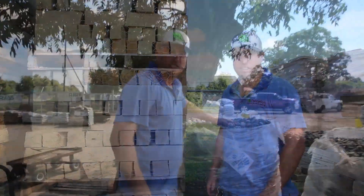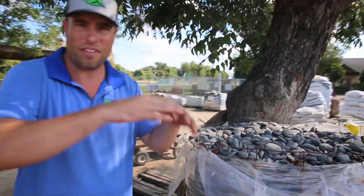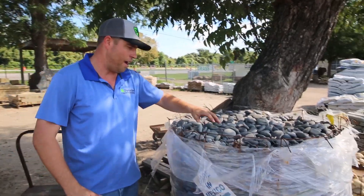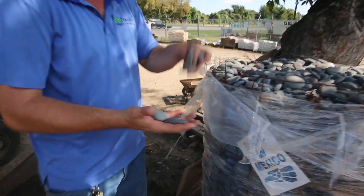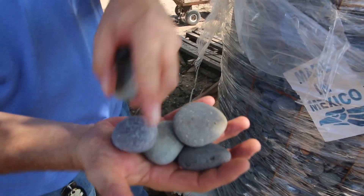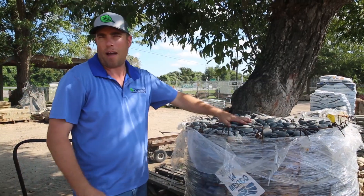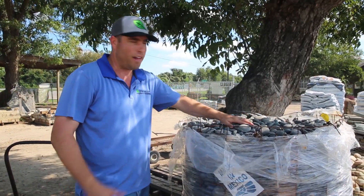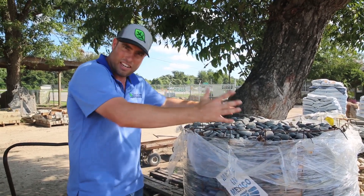This is the Mexican river rock we're going to put on top of the flower bed after we put in the new topsoil and weed barrier fabric. This is about as high-end as it comes — it's smooth, comes in different colors, some red, some gray. With the weed fabric underneath, there won't be any weeds coming up. Flower beds look perfect, and you can still plant in this — just move the rock out of the way, put your plants in, and put it back.